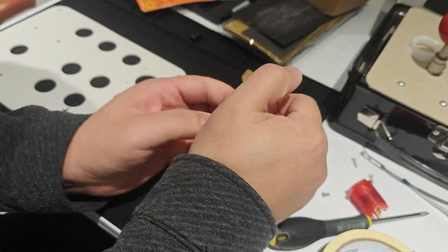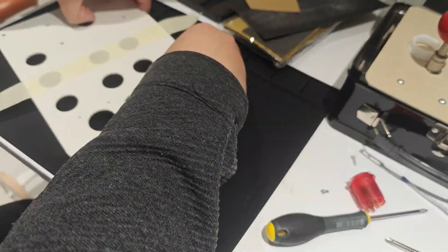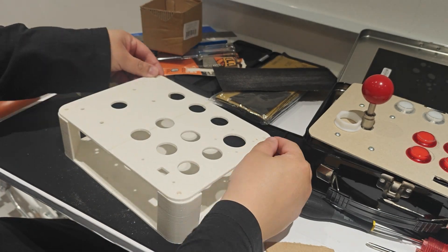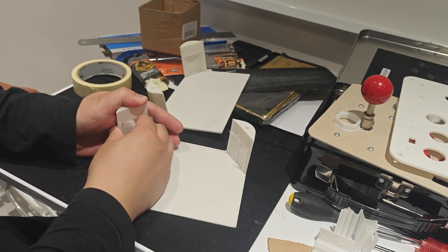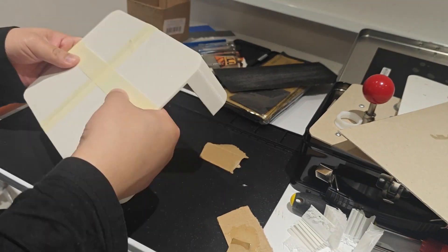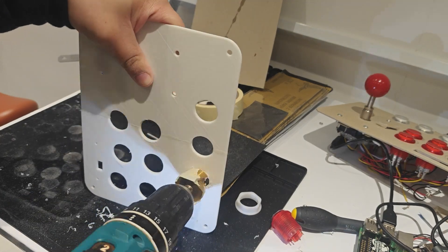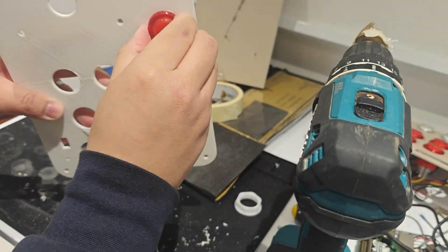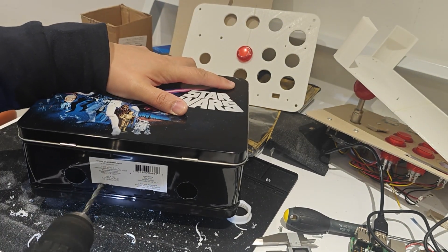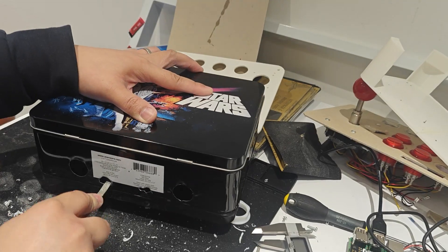I'm using some epoxy resin to bond the pieces together and masking tape to hold it all together whilst it's curing. Once dried, I realised I made the measurements a millimetre too small for the buttons to go in, which meant I had to drill a small amount from each hole to fit everything in. Drilling the holes from the lunchbox was a little nerve-wracking as I did not have a spare lunchbox. I did actually make a hole a little too big, but it wasn't the end of the world and it came out okay. Just be patient and make sure you're using a metal filer to get a snug fit.